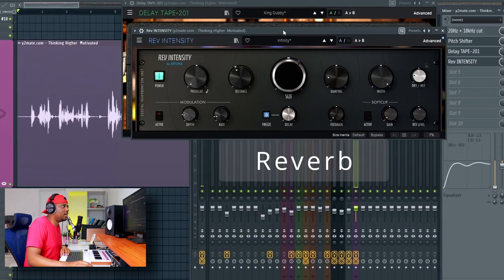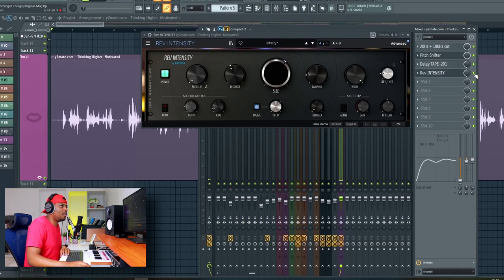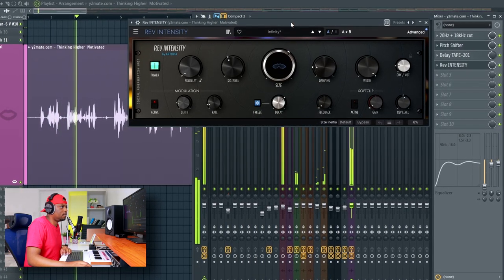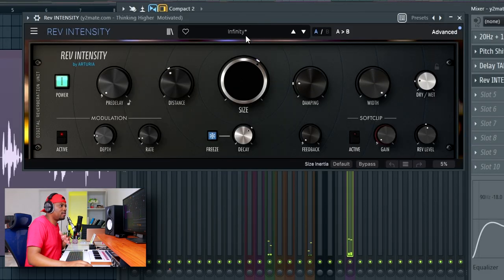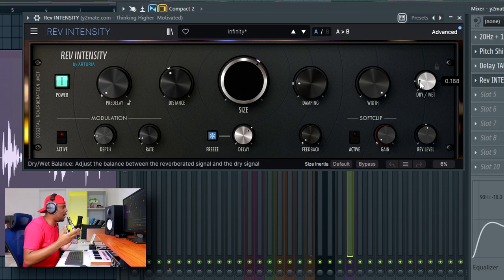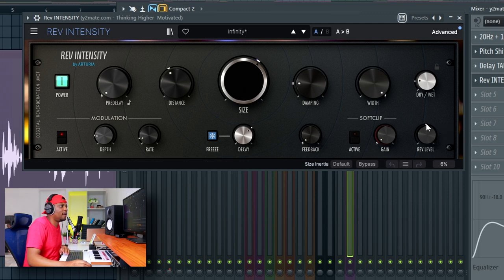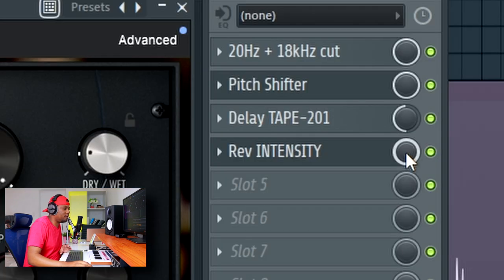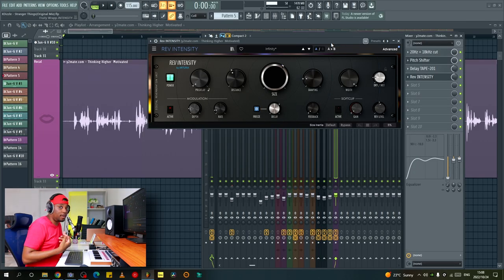Afterwards I added the Arturia reverb plugin, just to add some reverb to the voice. I used the preset called 'Infinity.' It's super subtle — the dry/wet setting is mostly at nine o'clock and the reverb level is around 12 o'clock, almost 50 percent. Then I also turned the overall effect down to around 50 percent, because I didn't want the vocal to have a lot of reverb that was too in-your-face. I just wanted a little bit of that spatial feeling instead of it being completely dry.